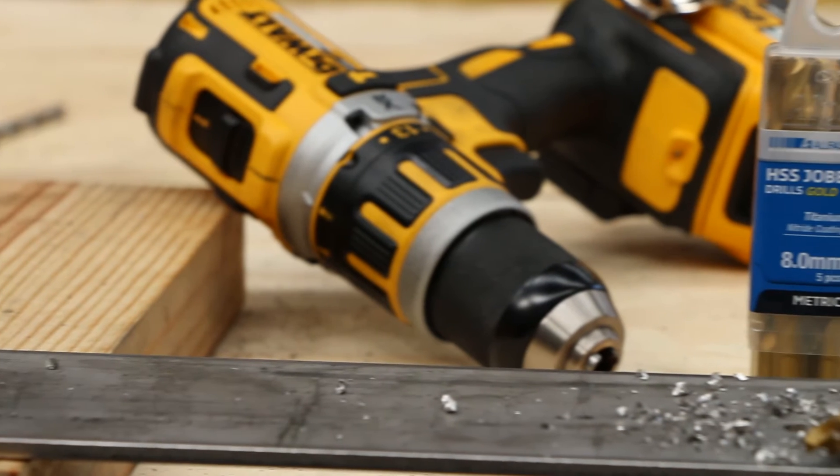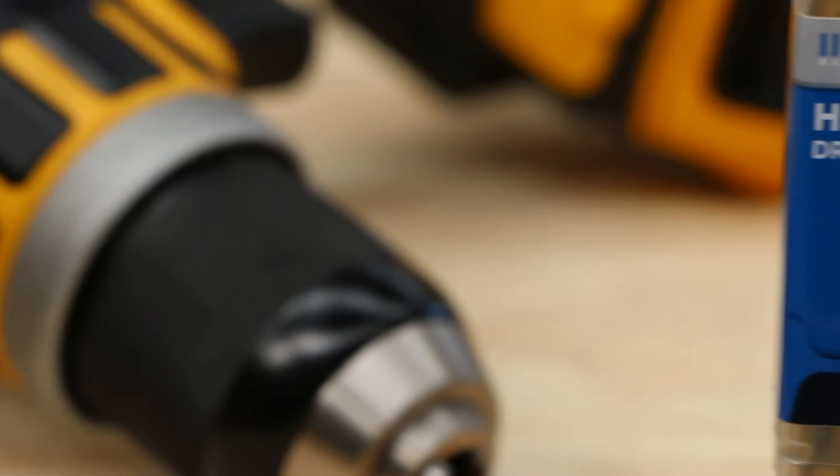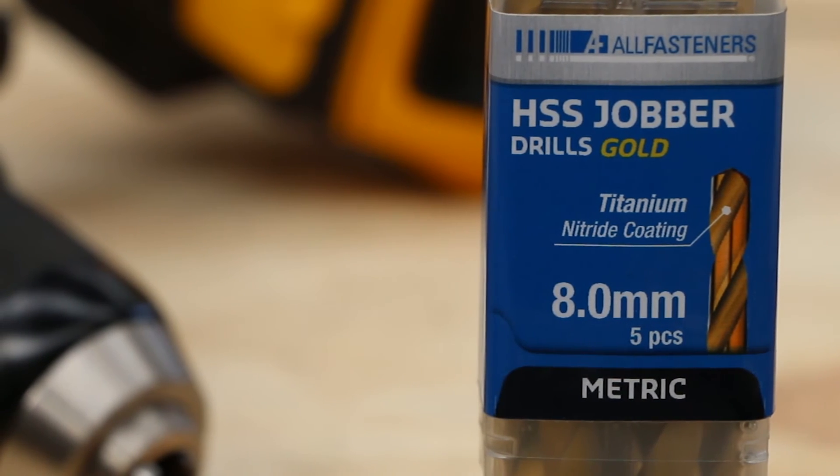Use a quality drill bit. The little bit extra you spend can make up for the time spent replacing them or struggling with inferior bits.